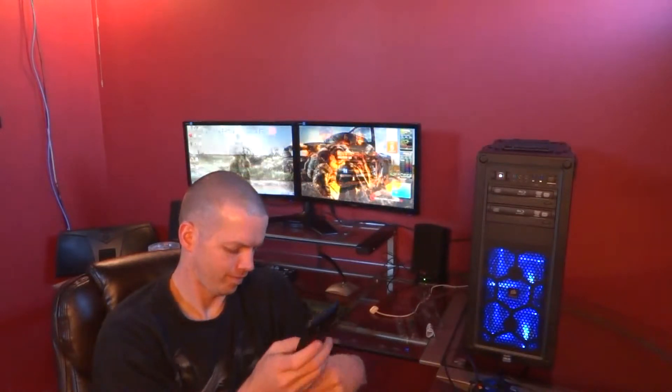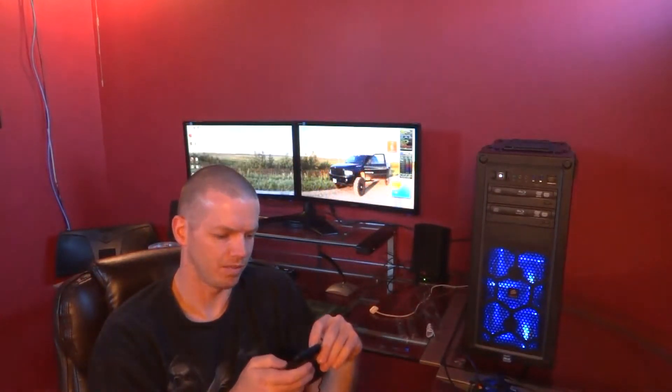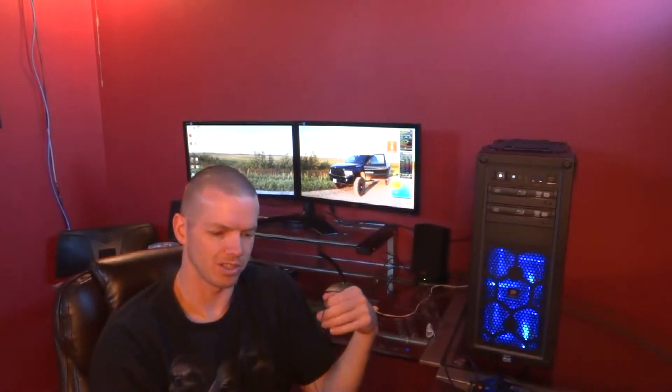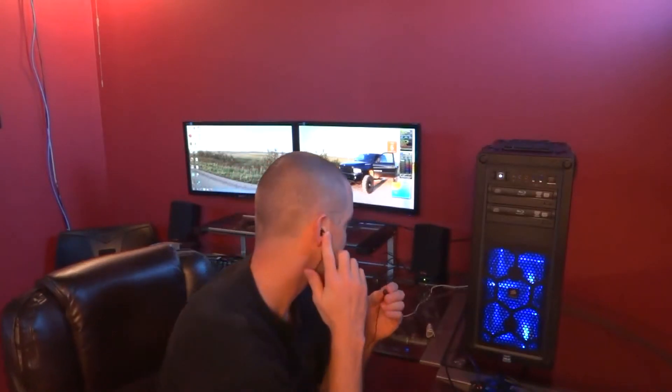Now I'm going to listen to some music and let you guys know what I think. I'm going to listen to a band called Sister Sin — listen to the song 24-7 — and see how it sounds. Sounds pretty good. The first thing I can tell is I need the bigger ear tips, because these aren't really fitting very tight in my ear.